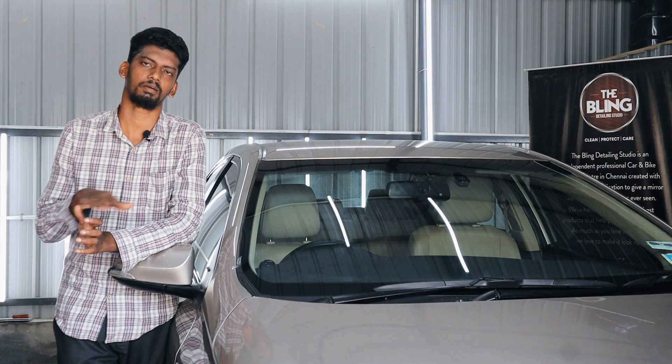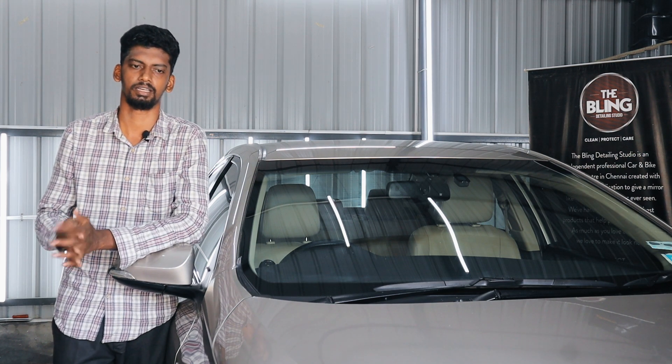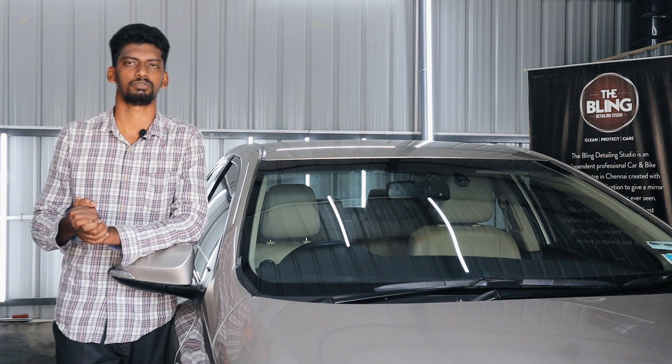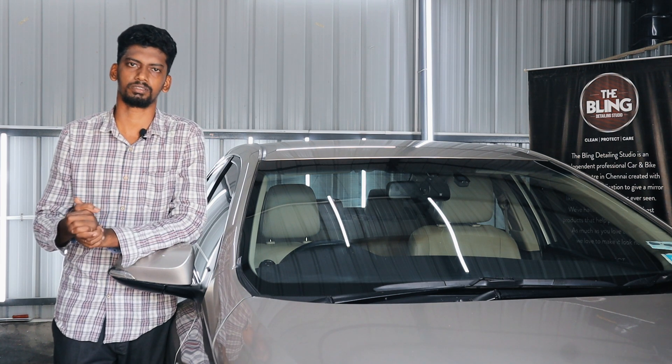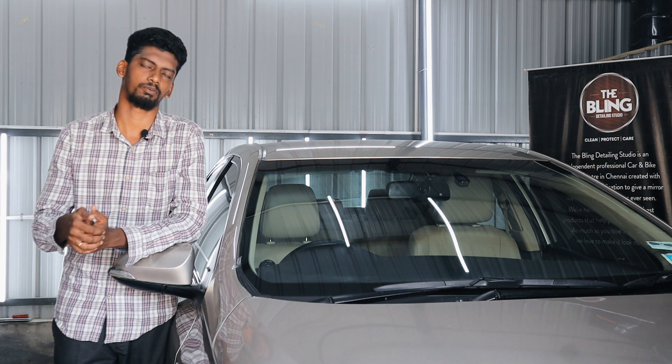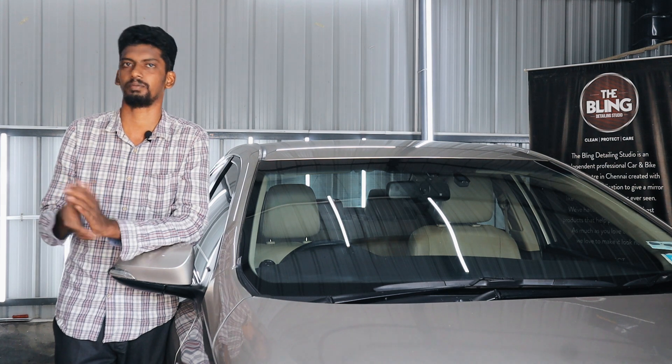The over-spray came onto the windshield. Visibility was seriously affected. At a detailing center, they explained that the process and the rates would require about four days of work to complete.